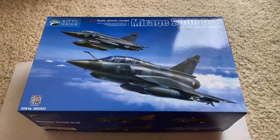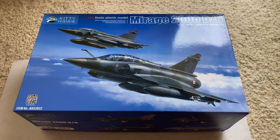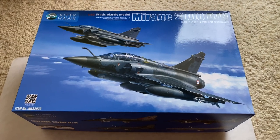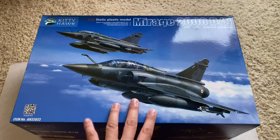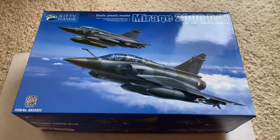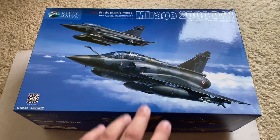All right guys, today we have something that's just come out. This is actually just landed fresh from China, straight from the Kitty Hawk. This is the two-seat version of the Mirage 2000, the DN version. And we're going to go through the box here and show you what's in the box, then we'll get some parts out and take a closer look.